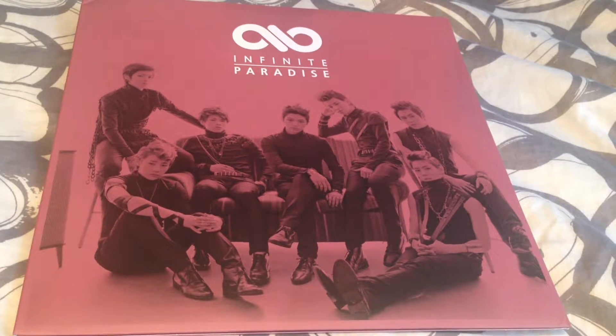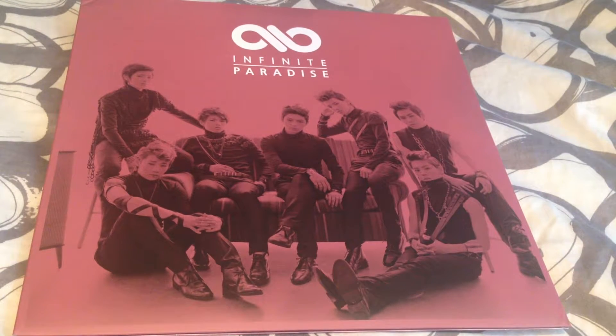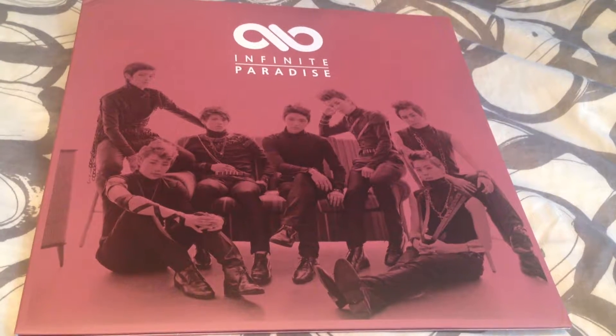Hey guys, so this is the second last of the albums I got from my dad for Christmas, and it's Infinite Paradise, the record version. I have managed to fit it in the frame, so I'm going to be filming an unboxing for this and Sister Shake It, which is the same size. So let's get started.